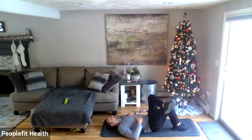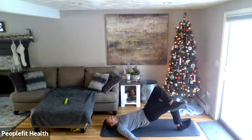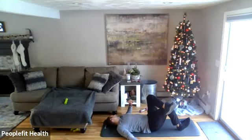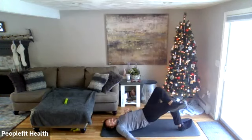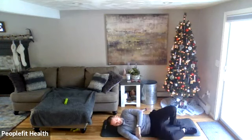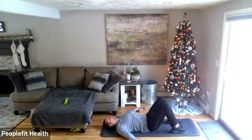Cross one leg over the other. The foot on the ground — be on the heel so the toe points up. Hands out wide gives you a good solid base to push off the ground, then lift the hips up with that heel. Let's go — 30 seconds. If single leg is too hard, you can always do a two-leg bridge.